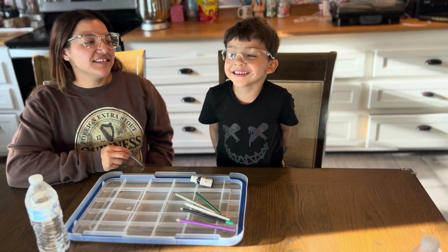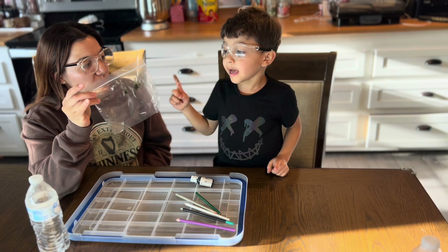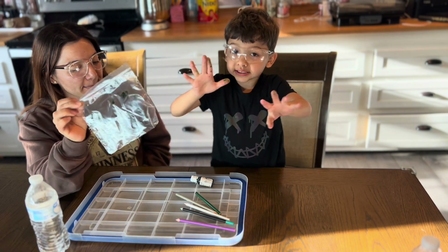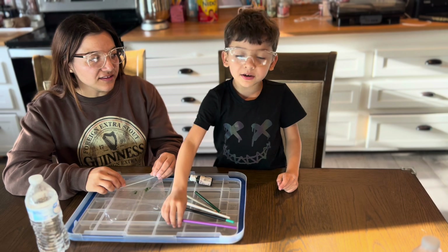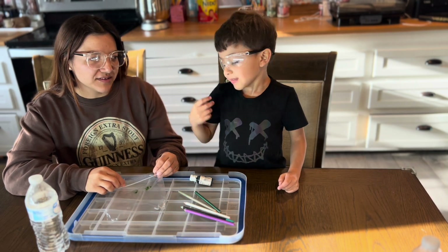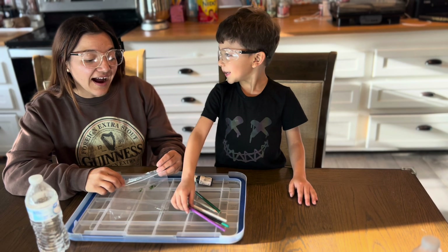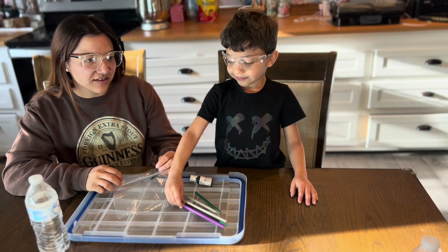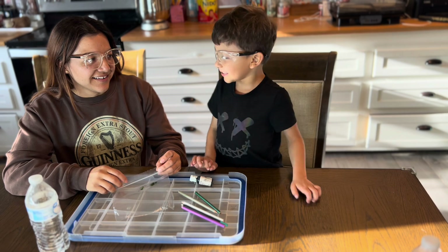What's up guys? Today we are going to poke holes through a bag — not a bag with nothing in it, a bag with water in it. What do you think is going to happen? I think the water is going to spill out. I think the water is going to spill out too.